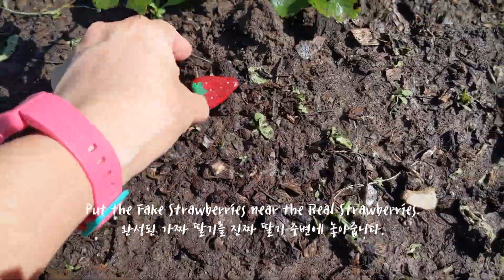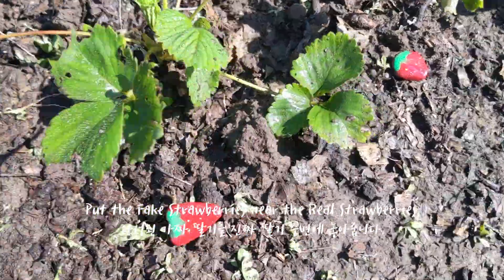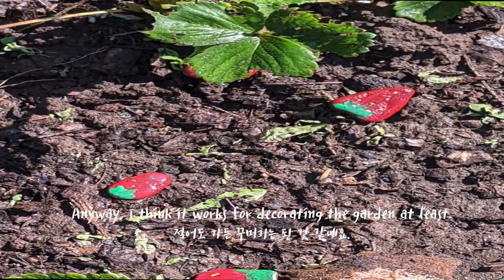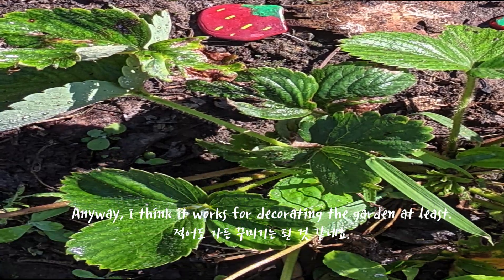Put the fake strawberries near the real strawberries. I hope it really works. Anyway, I think it works for decorating the garden at least.